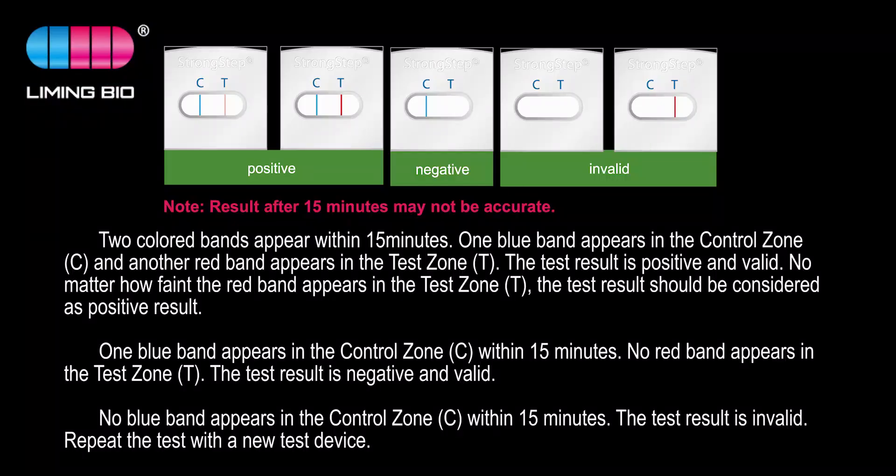One blue band appears in the control zone within 15 minutes, and two colored bands appear within 15 minutes — one blue band in the control zone and another red band in the test zone. The test result is positive and valid, no matter how faint the red band appears in the test zone. The test result should be considered a positive result.